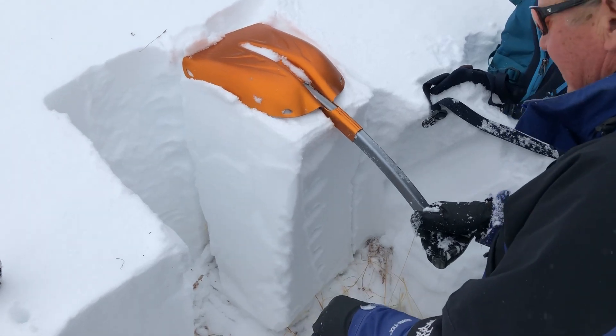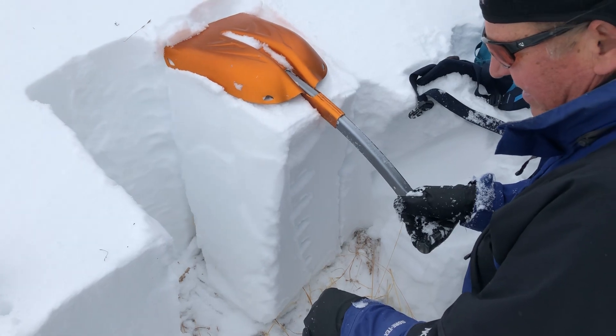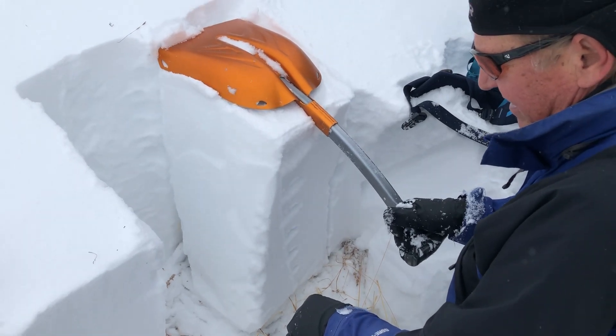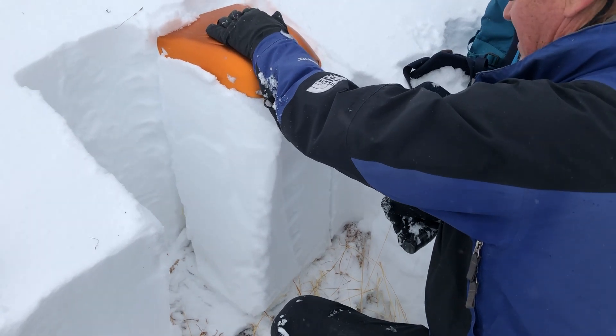I'm going to try an isolated column here. The section in the middle we kind of shoveled out — it actually kind of fell out at our feet. So I'm not expecting anything other than the full column to fail right at the ground.